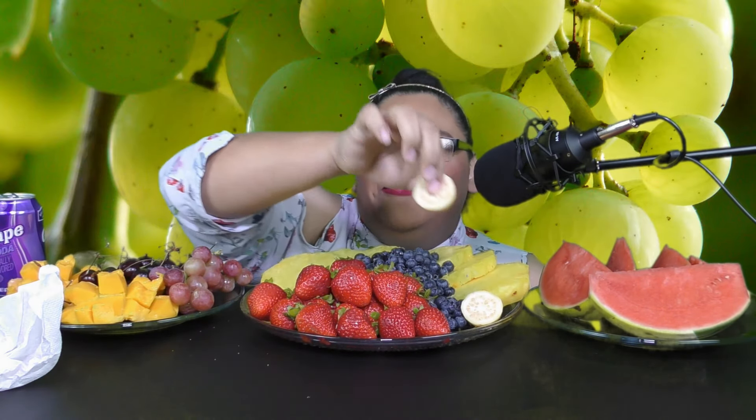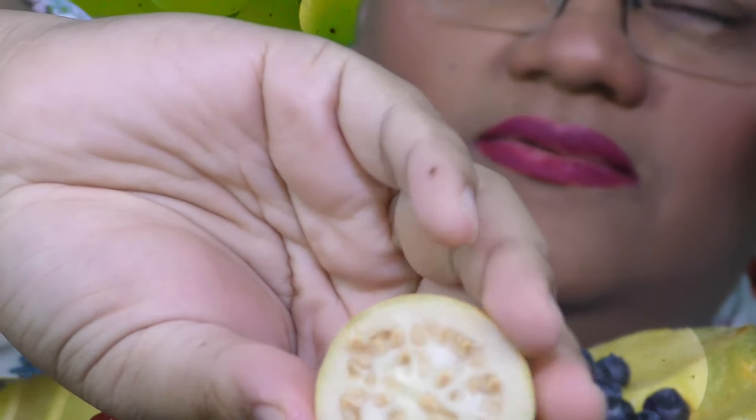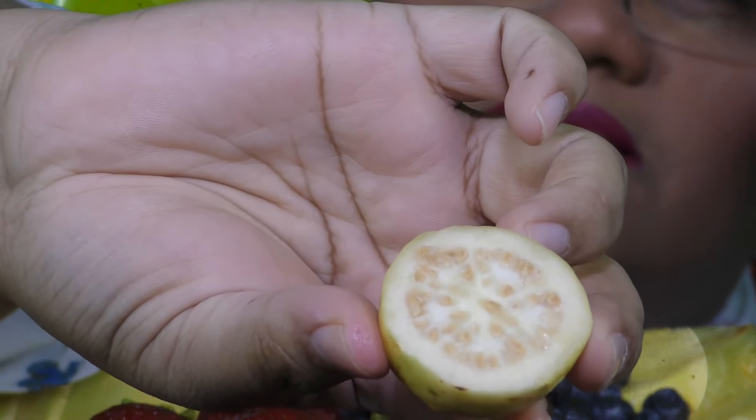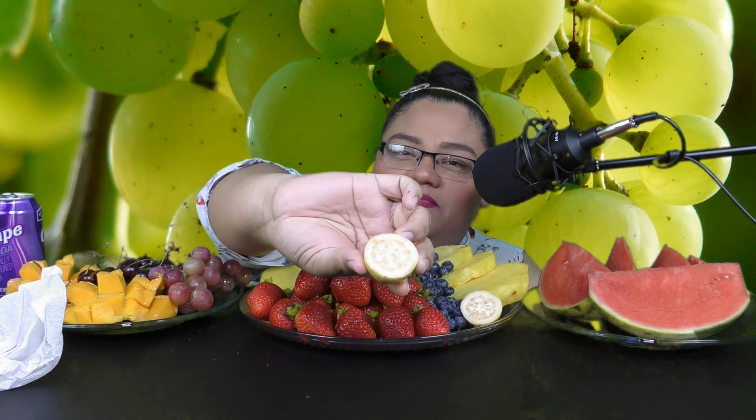I'm going to try this guava. So this is the guava one. And I think I messed up, guys, because I was supposed to grab a ripe one but I didn't. And this one's really, really hard. Like super hard. I didn't grab a ripe one, but I mean, I'm going to try it anyway.